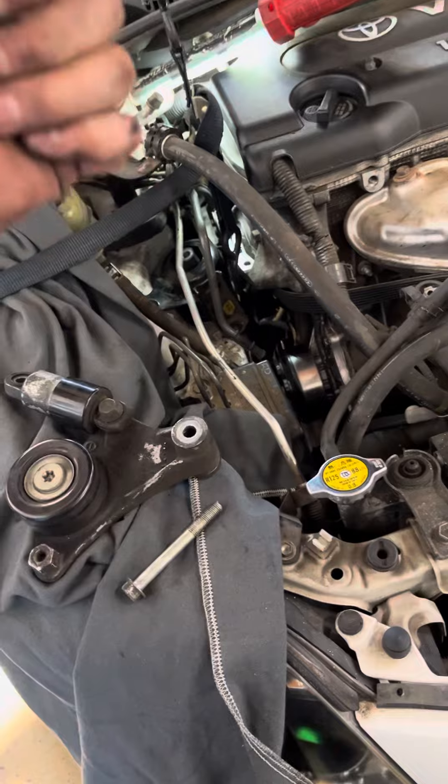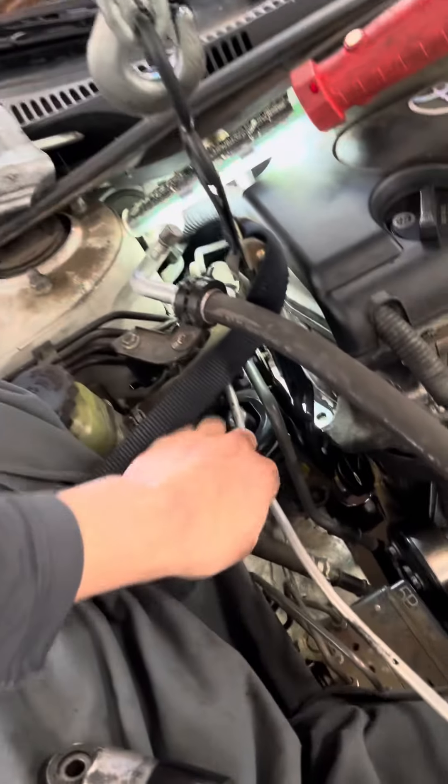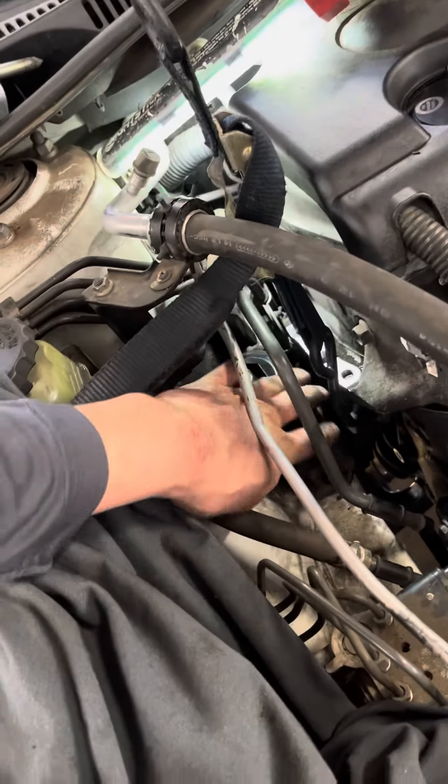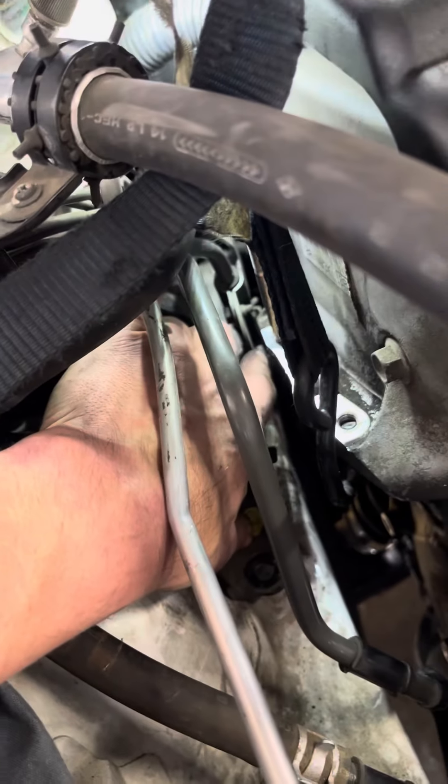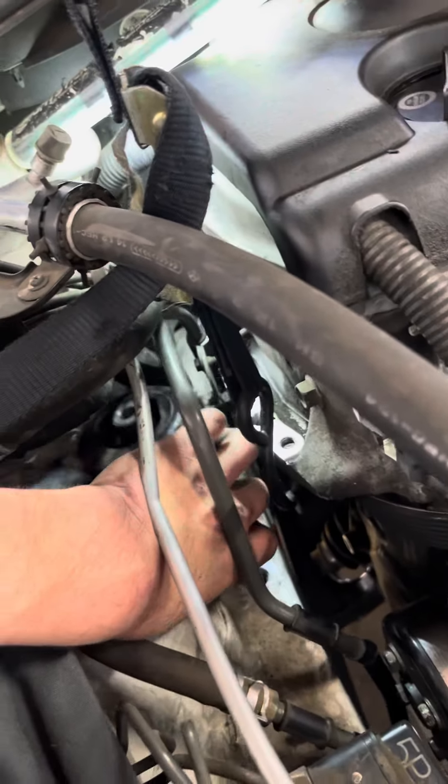You loosen it up and you jack this up. I didn't completely remove the mount — I removed it just enough and loosened the bracket bolt right there, where my finger's pointing. Just enough to lift this mount up and push the bolt underneath it. I didn't want to remove the mount at all.